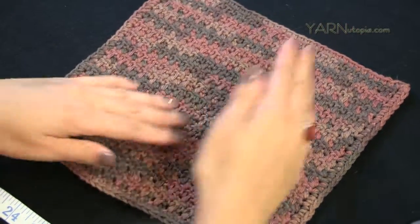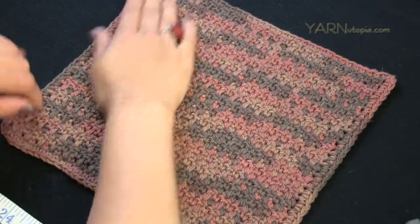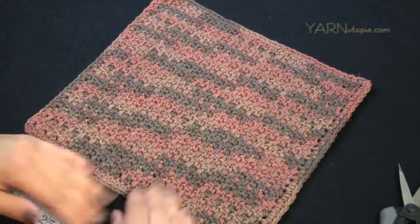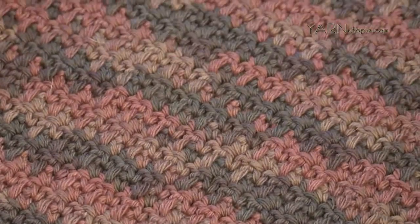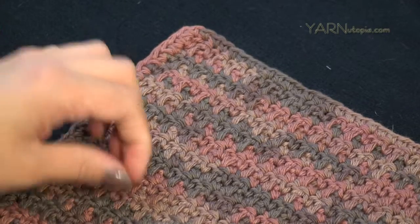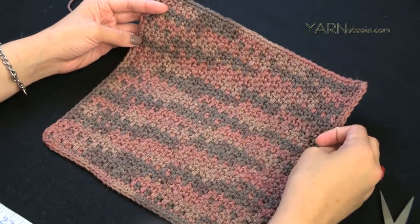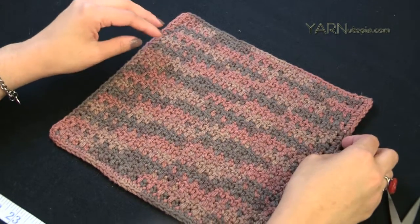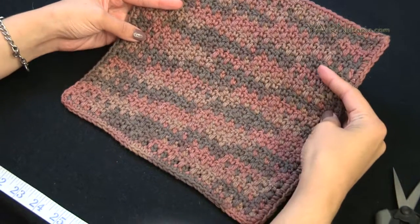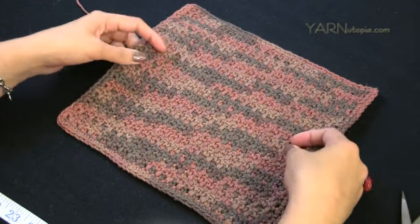There you have it — our dishcloth! Stretch it out to make sure it looks square. It's great for facial cleansing, dishwashing, or wiping down surfaces. Thank you so much for watching — make sure to subscribe, check out the links in the description for the pattern and my website, and join my Facebook to post photos of your finished work. Thanks for watching, happy hooking!